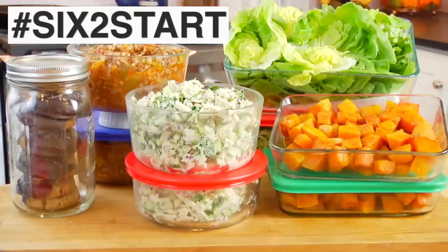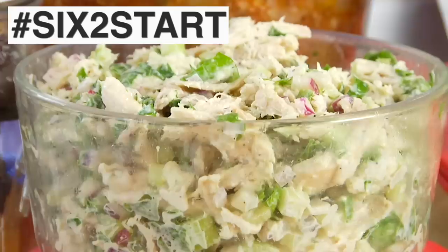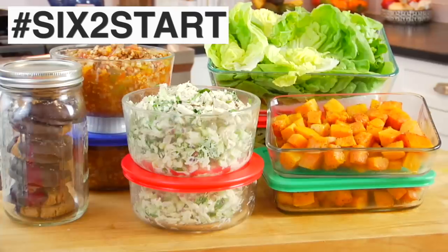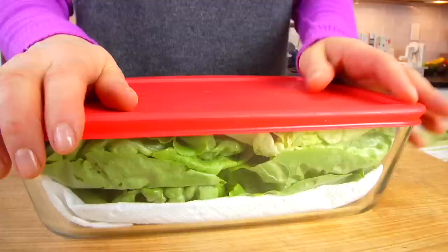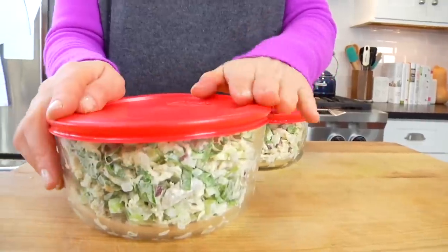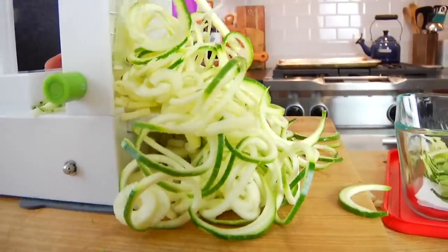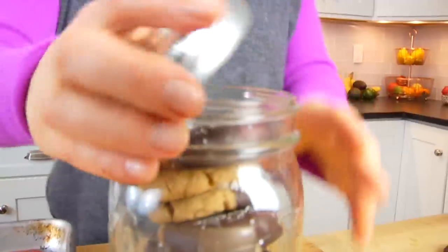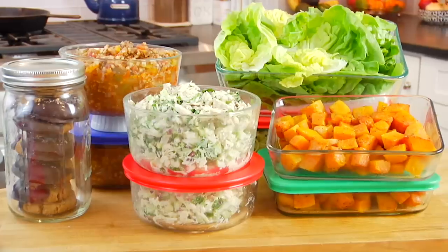Hello my friends, it's Dani, and today I am sharing a low-carb, paleo-friendly, six-to-start meal prep menu. For those of you new to the channel, welcome. Six-to-start is my easy, doable, family-friendly approach to meal prep. What I do is prep a combination of six meals and ingredients on the weekend, so I have them as headstart ingredients to use throughout a busy week, which helps keep healthy eating super easy.